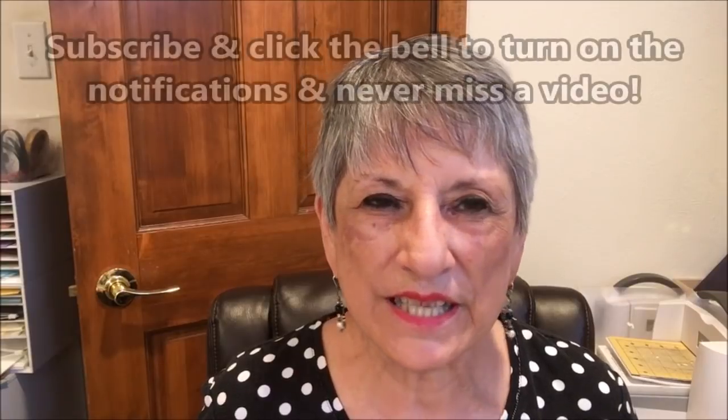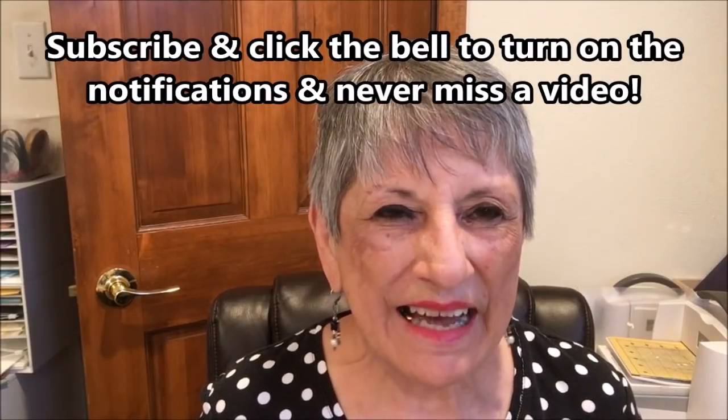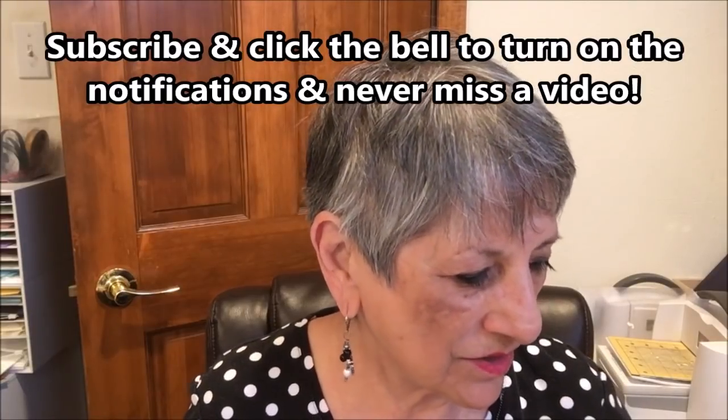Hello Stampers! My name is Linda Bettinger and I'm an independent Stampin' Up! demonstrator in Denver, Colorado. I'm so glad you could join me today. I have a very fun card for you.